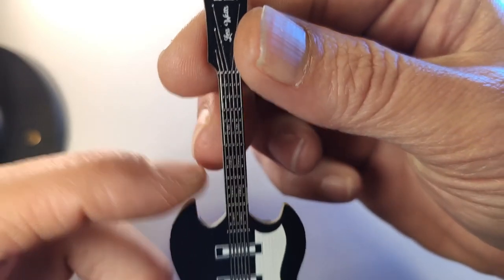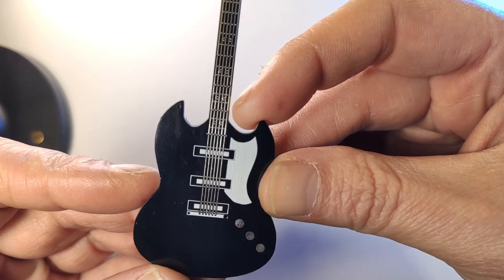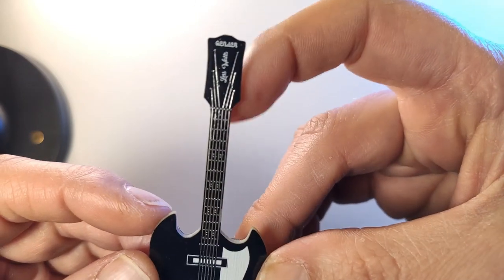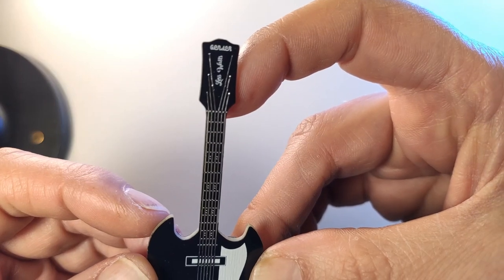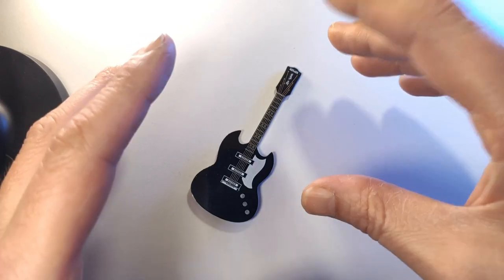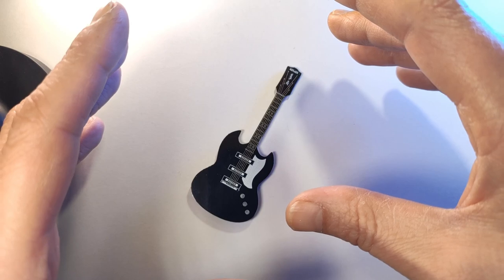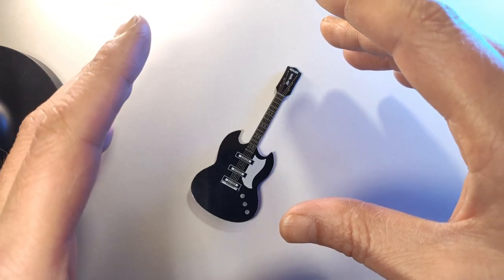Also the style of the guitar: the body is more like a Fender, and the neck and the headstock is more like a Les Paul, so it's a combination of both. Thank you so much for watching. I hope you enjoyed this video, and I hope to see you next time. Bye bye.